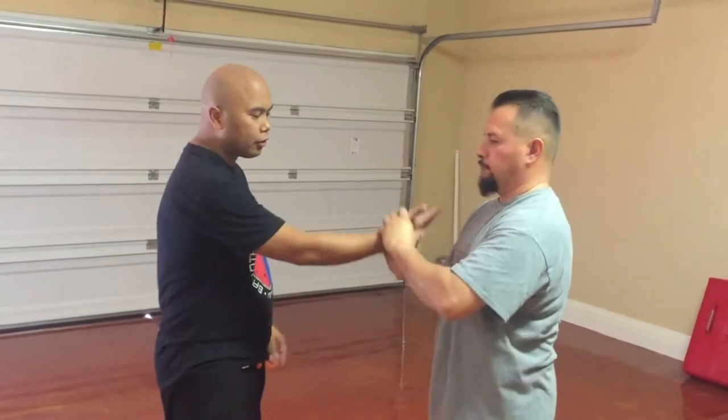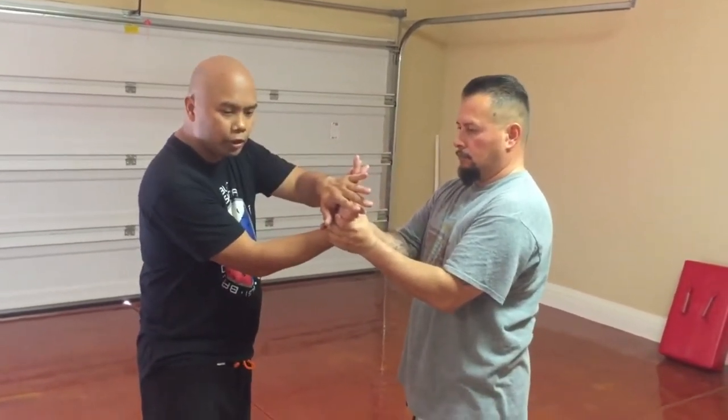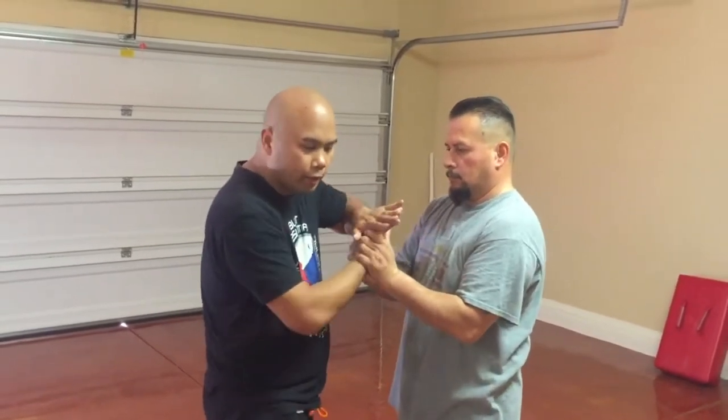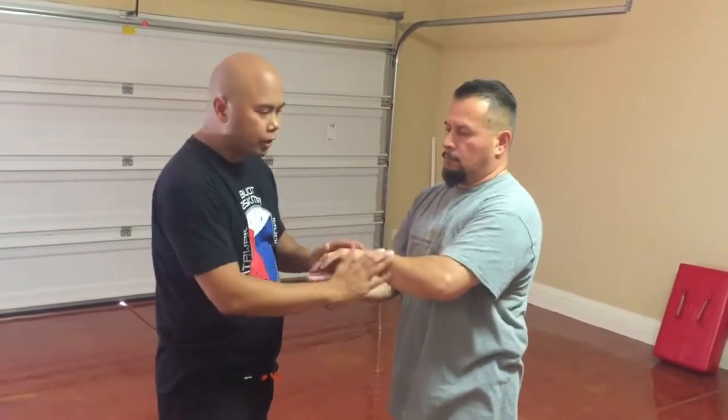We'll do that again. From a regular wrist lock, I can create an obstruction. I can also move my feet to get a better base, then turn and do a bent elbow — or a hikido in Aikido.